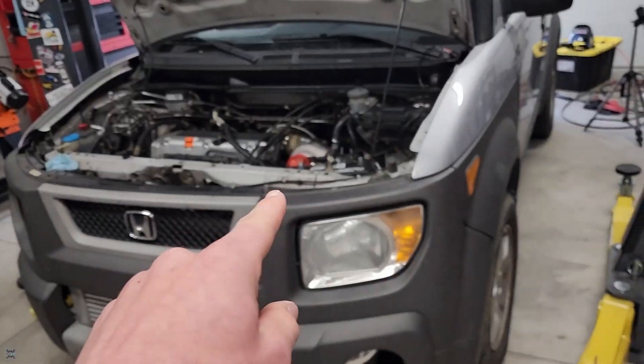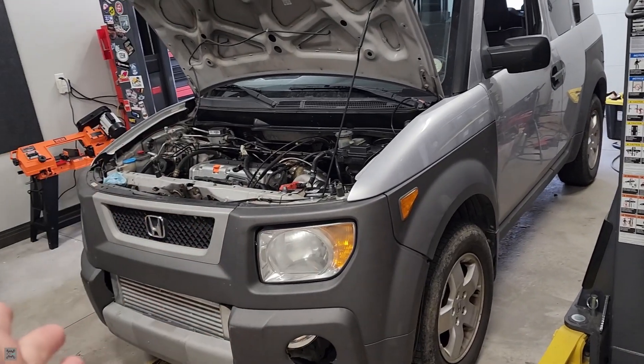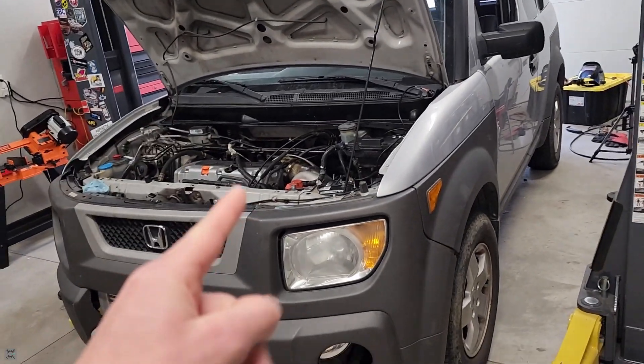What's going on guys? I'm the Waha Mechanic and today we're going to be replacing the fuel pump on this 2004 Honda Element. So let's get into it.